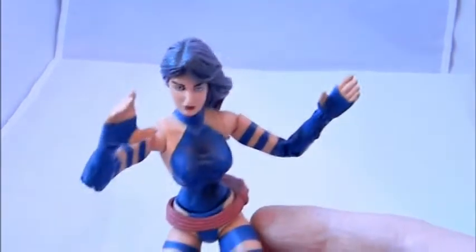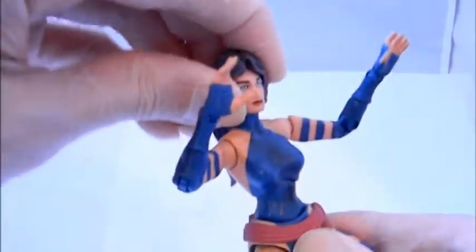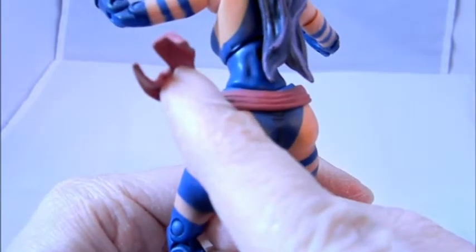Wrist articulation goes in and out on both sides. One thing to notice is both hands are sculpted in an open position with no articulation there, similar to Spider-Woman in that regard, but it does work. Upper body goes side to side and up and down. There's lower waist articulation. The sash is sculpted on and painted, but you could remove it if you wanted. It has upper ball joint, double knees, thigh cut articulation, and the feet go up and down and side to side — it is a flat foot, a little different from other female figures.